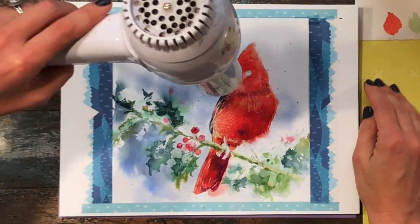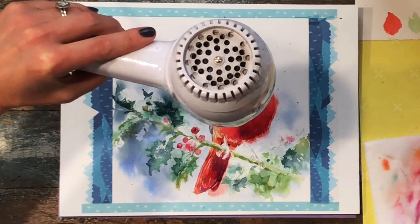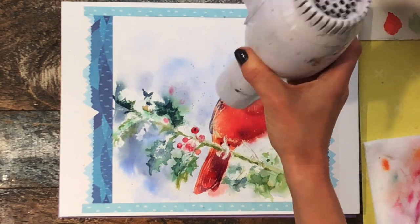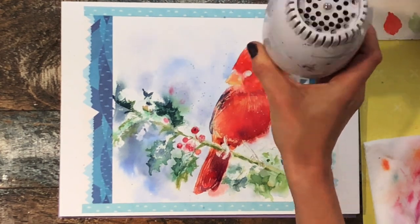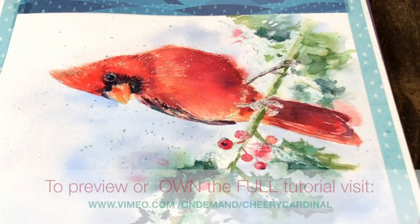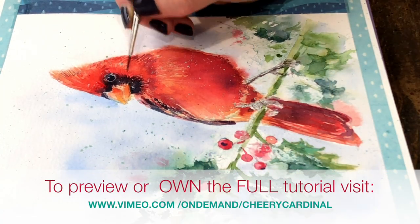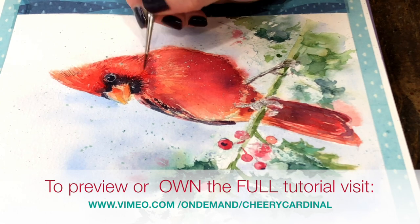I'm just building up a variety of greens. Once I've painted the cardinal I can dry it and continue to build layers — add a layer of color, dry it, add another glaze, dry that. That gives us a lot more control. The full instructional video is available on my Vimeo channel so you can always tune in to see all of the stages.